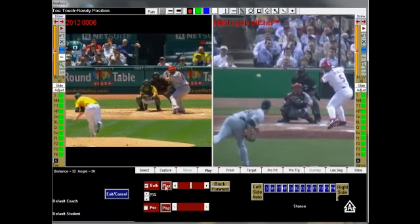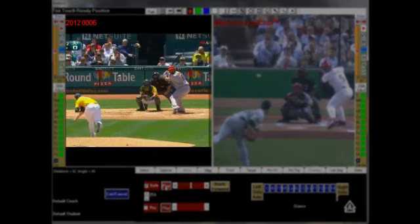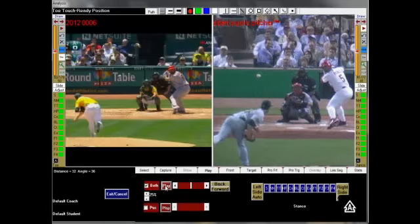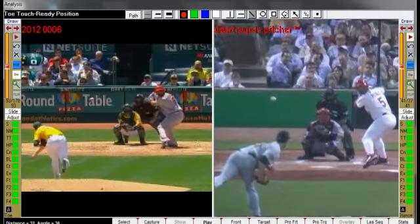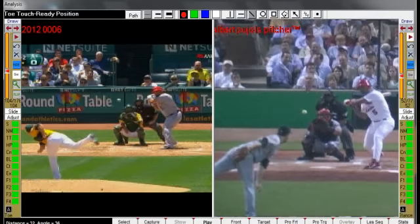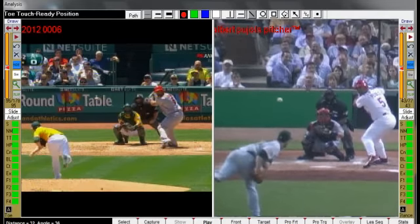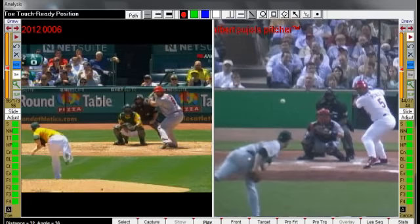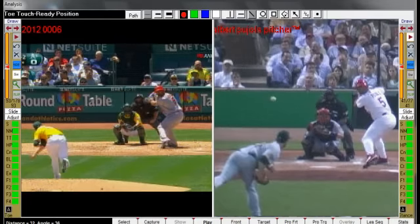On the left, we have a recent video of Albert Pujols' swing, and on the right, we have one of his swings from his all-star performances. As I move the video forward and backward, we can see that his timing and movements are virtually the same. And at this point — at toe touch, or his ready position — we can see two small but very important differences.